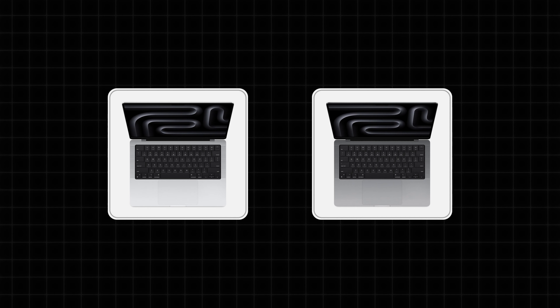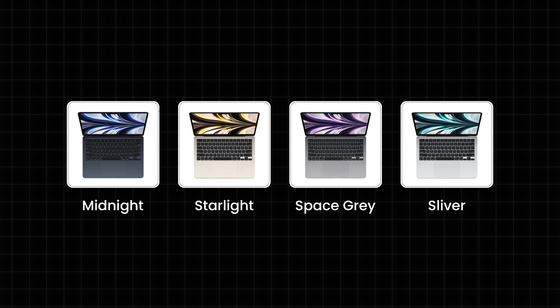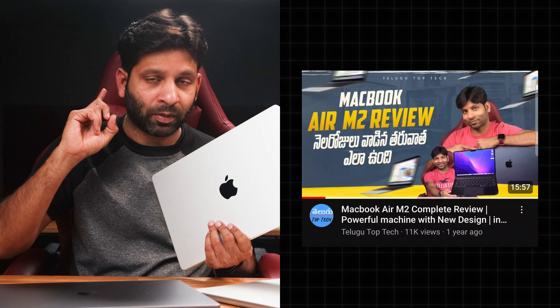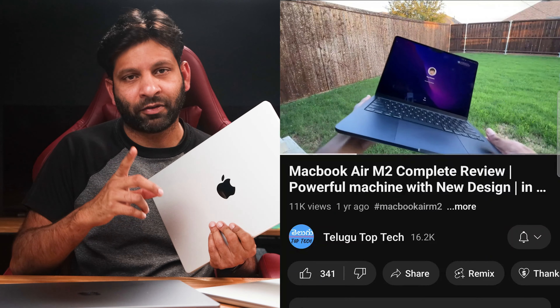The MacBook Pro is a little bit bigger and heavier, and it has a slightly larger battery. There are two color options for the MacBook Pro: space gray or silver. The MacBook Air has 4 color choices: midnight blue, space gray, pink, and silver. I will review colors more in the description of this video.